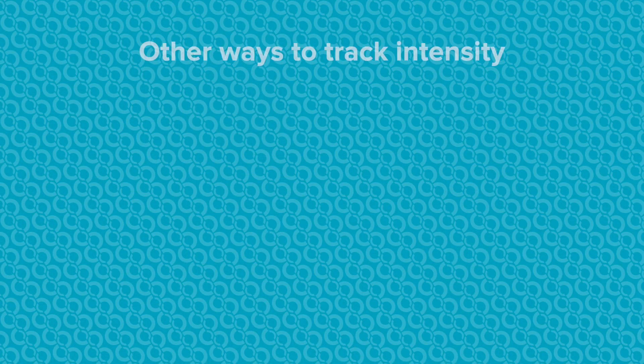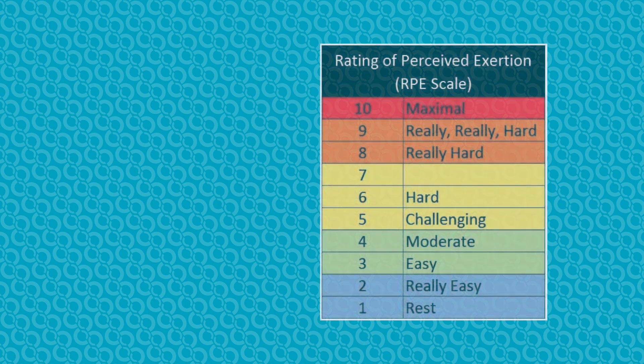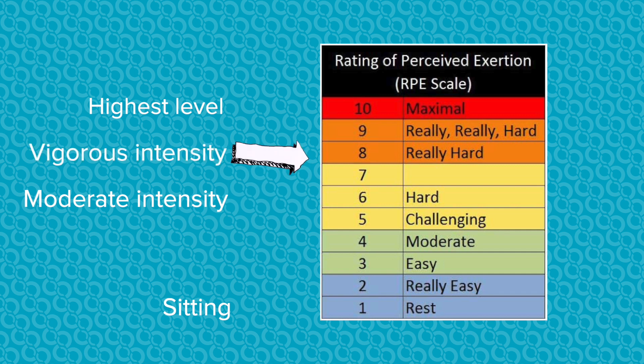However, we don't always have an accurate way to measure our heart rate during exercise, so here are a few other methods we can use as well. Rating of perceived exertion, or RPE — on a scale of 0 to 10, where sitting is a 0 and the highest level activity is a 10, moderate intensity activity is a 5 or 6. Typically, you'll notice shortness of breath at moderate intensity. Vigorous intensity activity is more like a 7 or 8.